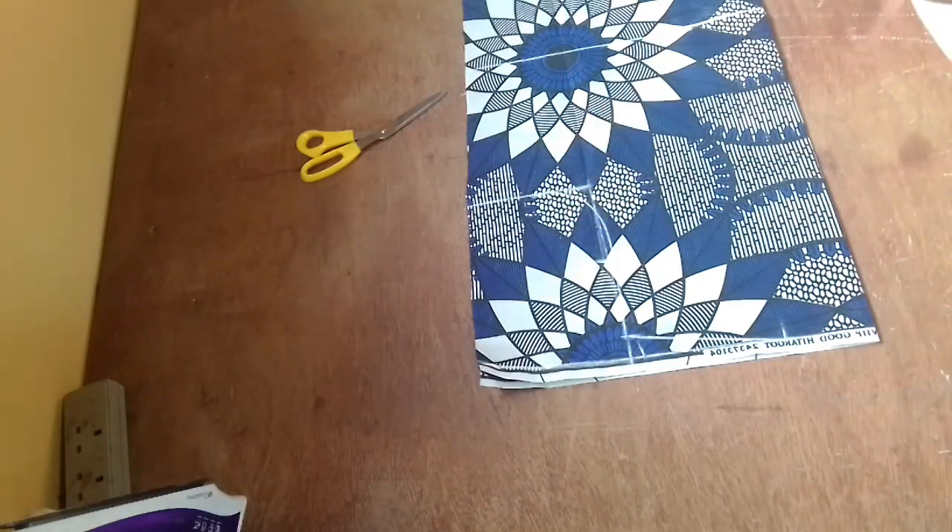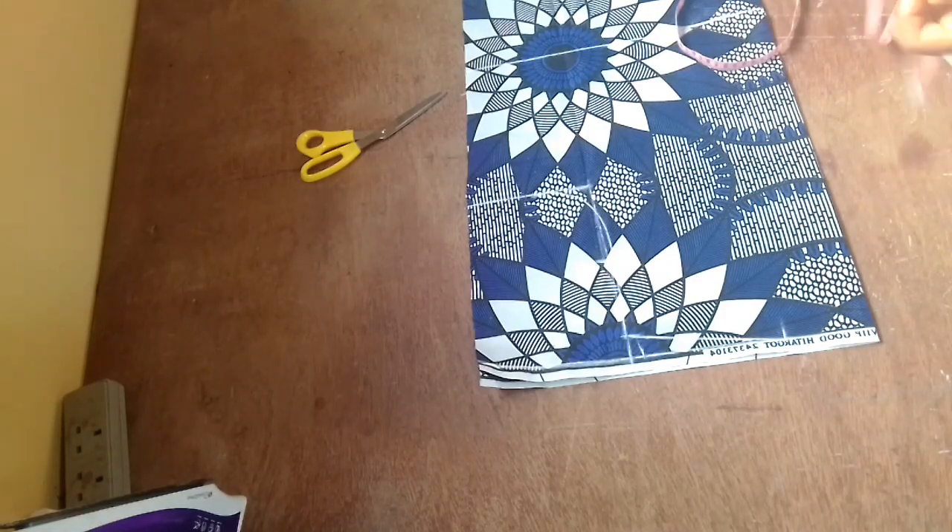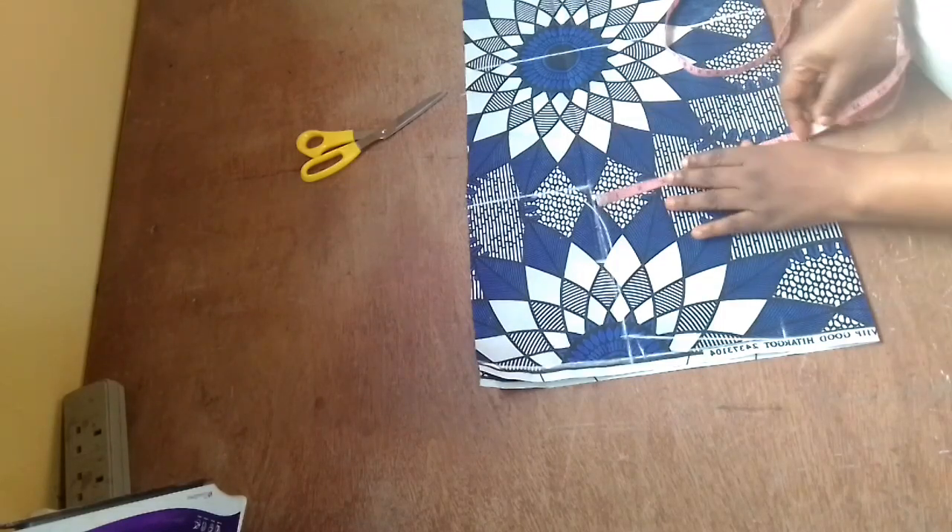Now I'm going to be inputting my bust measurement. My bust measurement divided by four — I'll mark it and then add two inches extra sewing allowance. I like adding two inches, that is the max I usually go for. I can go between one inch and two inches, so depending on what you want or your choice, you mark it as appropriate.